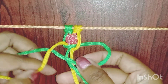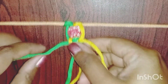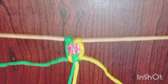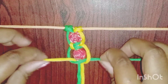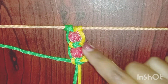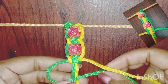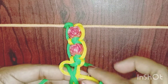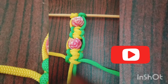Then, I will fold the cord in the back of the cord, continuing to fold until the tip of the cord is set.